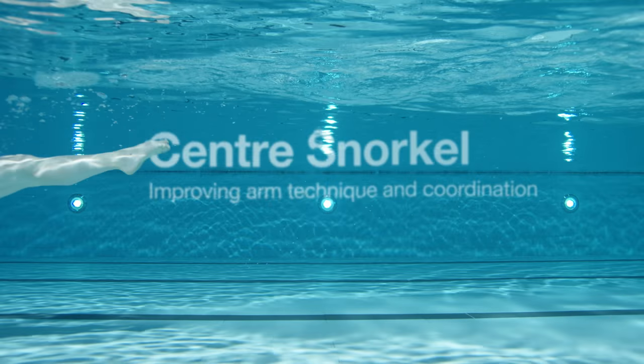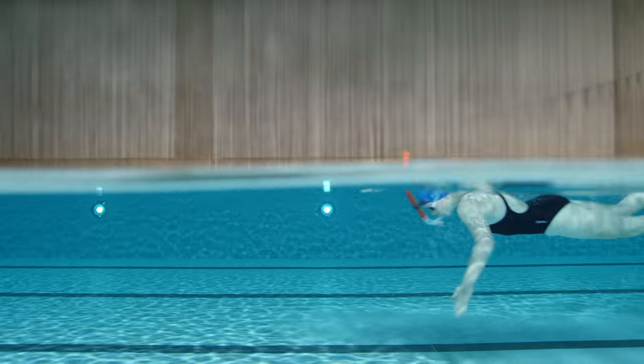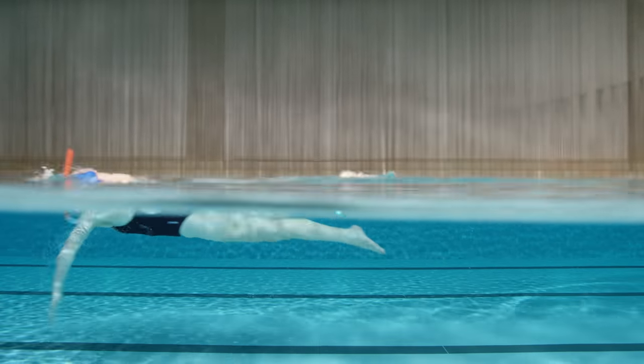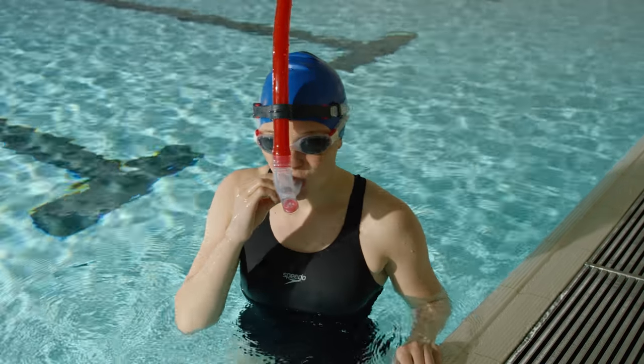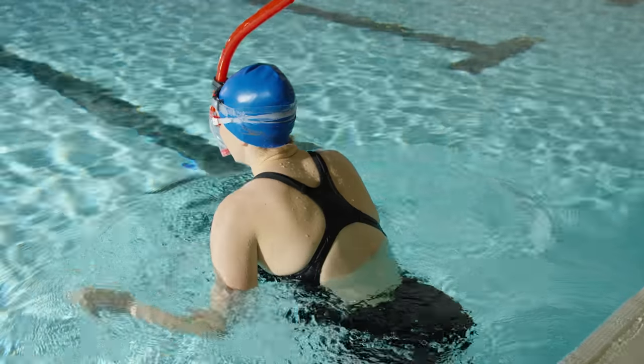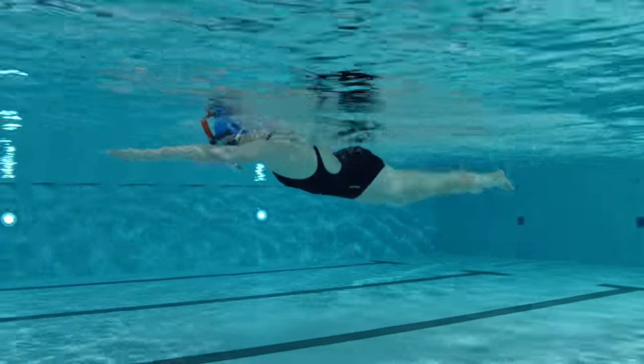Center snorkel. The center snorkel drill helps you regulate your breathing through the snorkel, promoting a still head position so you can focus on a relaxed and efficient technique. Whilst wearing your snorkel, swim full stroke front crawl. Keep your face down and head still to create an optimum streamlined position.